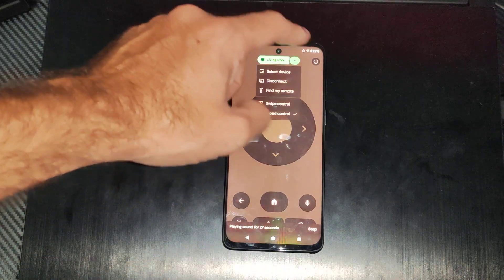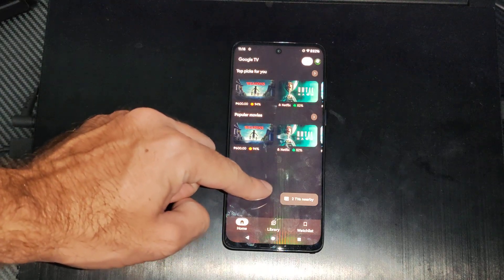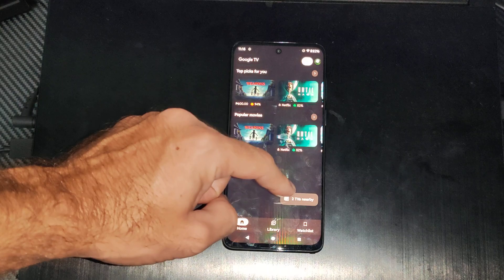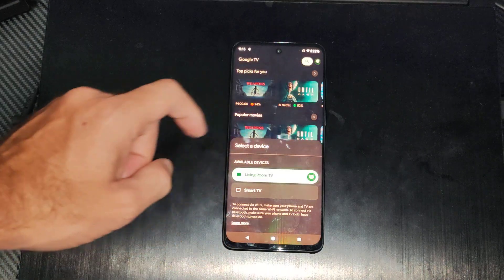Once you're connected — I'll just disconnect real quick so you can see the option — it says two TVs nearby. Just make sure your TV is on and connected to your internet. Then I'm going to select my TV: Living Room Smart TV.